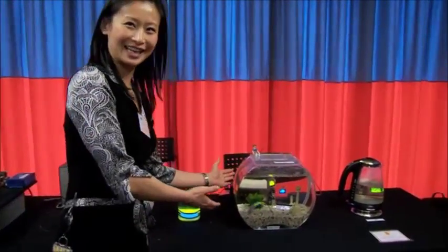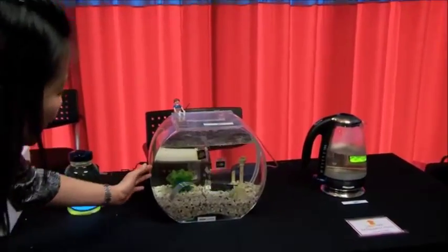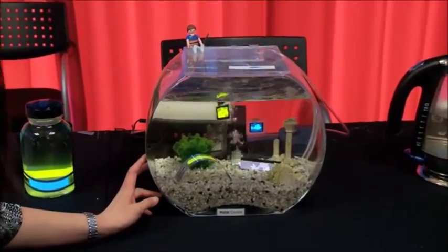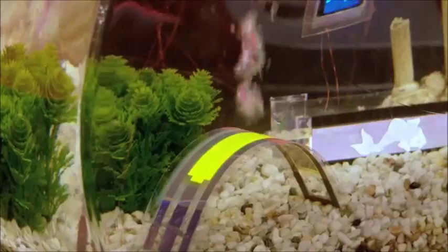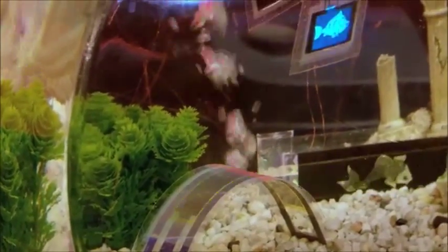Moving on to the fish tank, you can see a number of flexible OLEDs in different colors and different configurations, demonstrating the flexibility of the device. Our OLED barriers protect the device very well in such conditions.